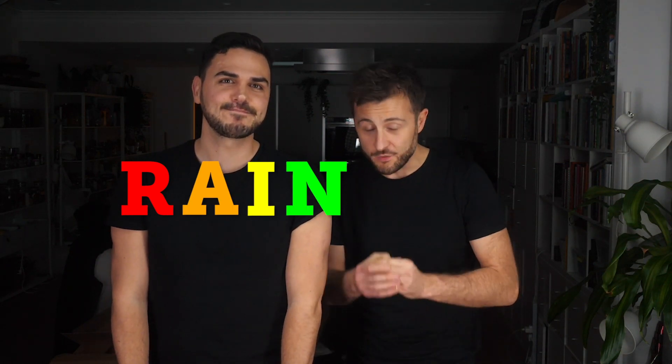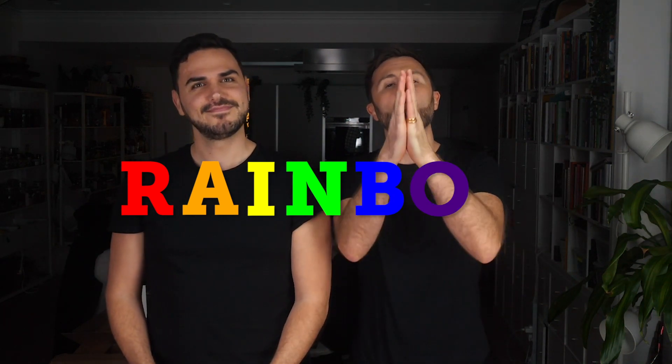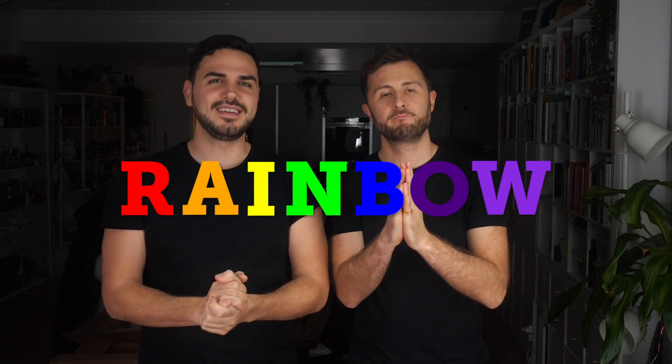So what does RAINBOW stand for? R is for Reason. A is for Action. I is for Inspiration. N is for Nutrition. B is for BOSS. O is for Oneness. And W is for Wonderful. So let's get into it.